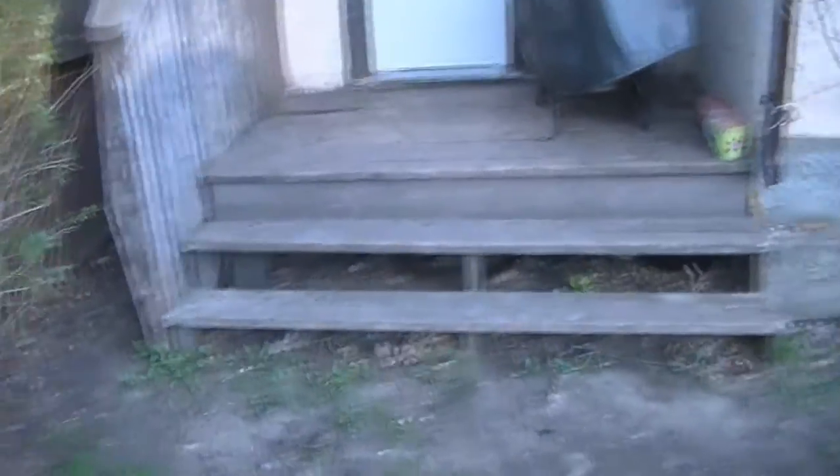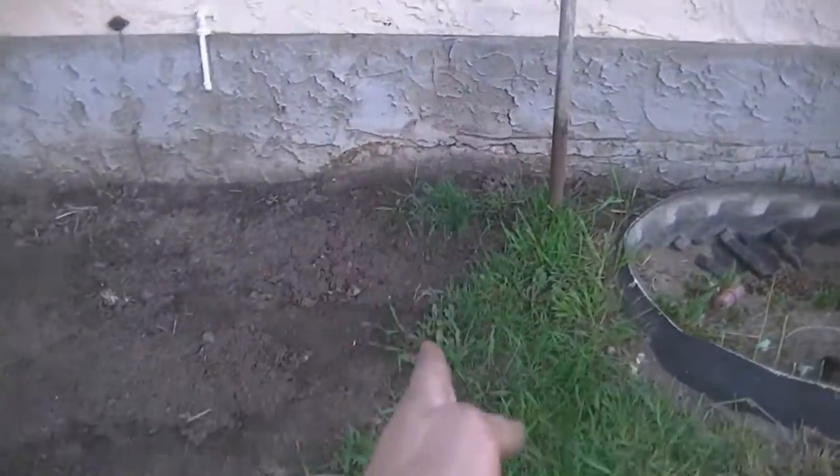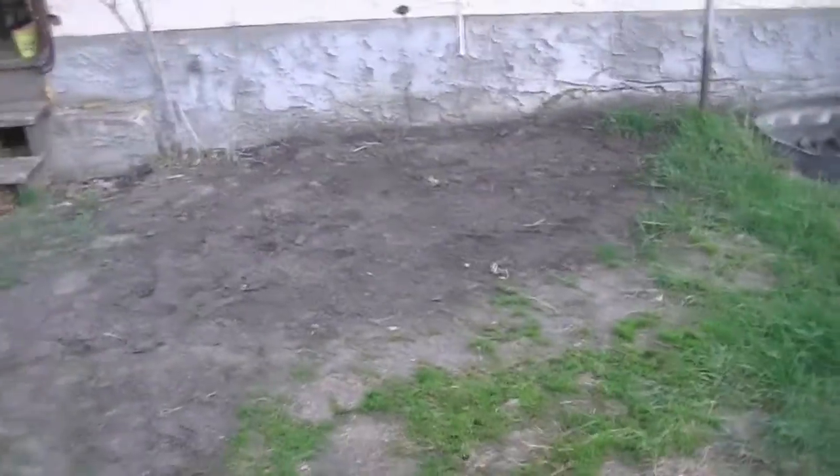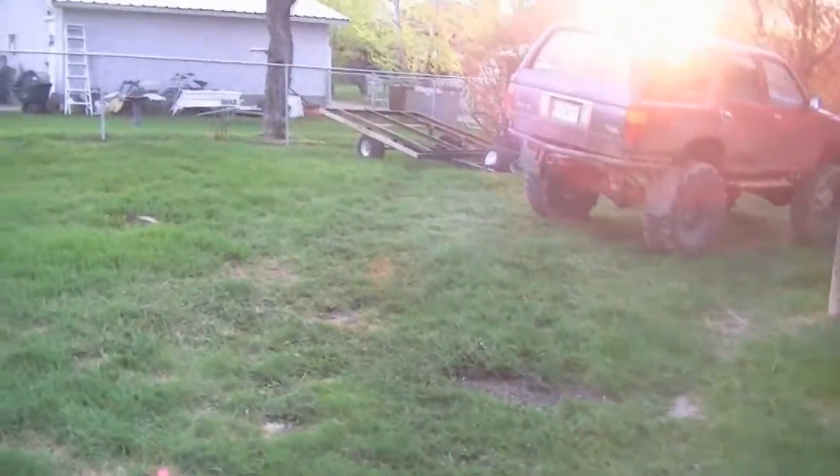One more thing - I might like to extend the deck out a little bit, bring it out a ways and wrap around that way. That way we'd have a place to put the patio set. Even coming out to about here it'd still be a decent sized deck, and we'd have plenty of yard left - this yard's pretty big.